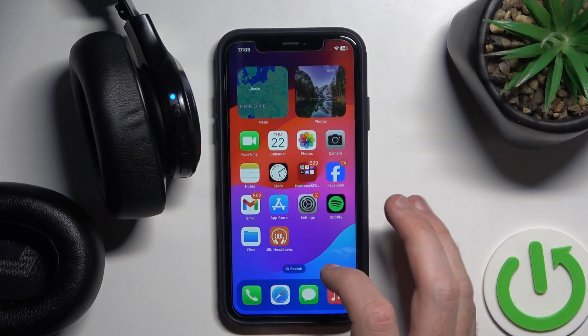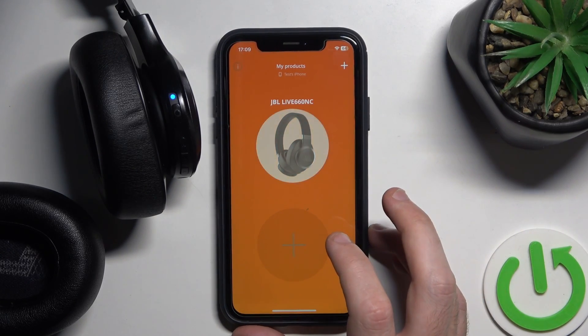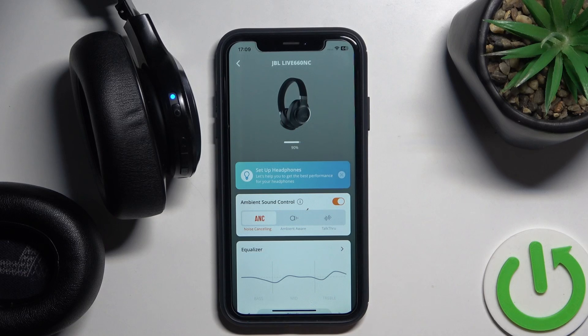Cool. Hide it, then open the JBL application. Click on 'Get Started Later' and that's it. Thank you for watching this video. If you found it helpful, please consider subscribing to the channel and leaving a like on the video — it's really important to us.